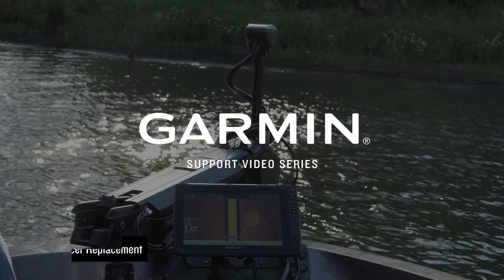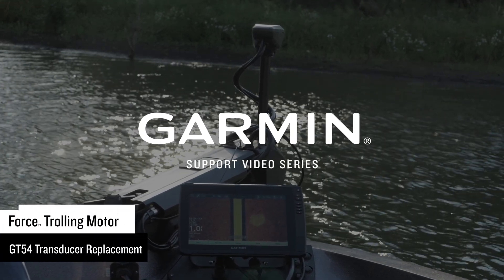Today we're going to show you how to replace the GT54 transducer on your trolling motor.